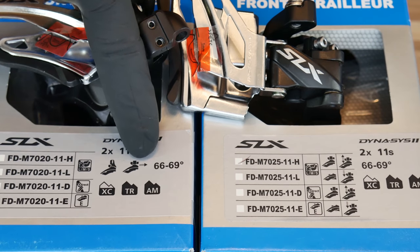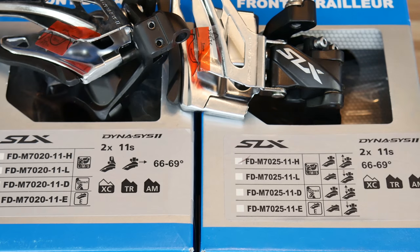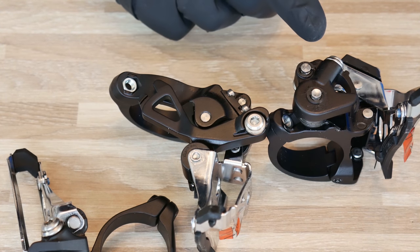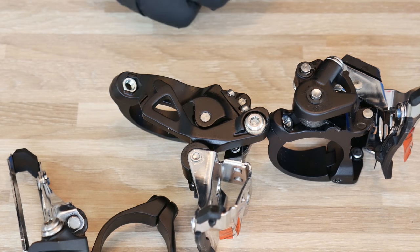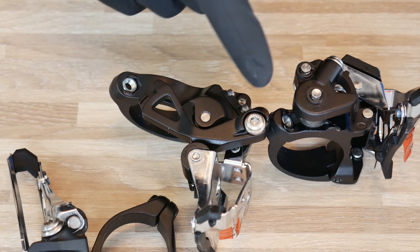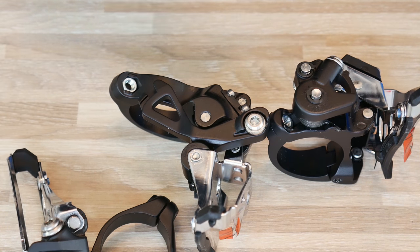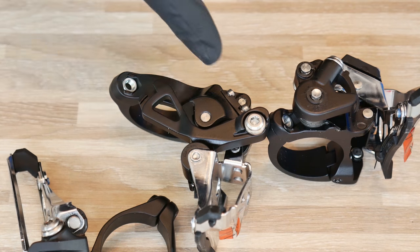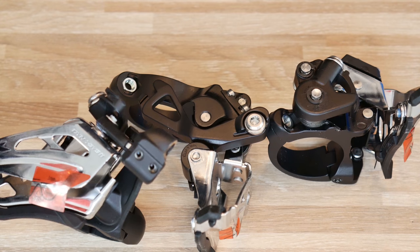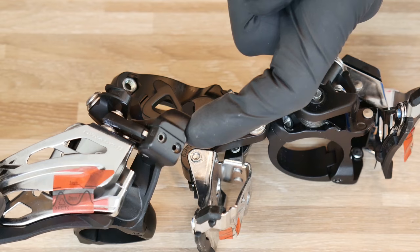The last type is the side pull, meaning the cable is guided from the front just around the main tube. This is the top pull system because the cable is guided from the top, going by the top tube of our frame and then down to the front derailleur. This is the double pull system because the rocker has been designed so we can guide the cable from either side — from the top or from under the bottom bracket and up to the front derailleur. And this is the side swing front derailleur with the side pull system, so the cable comes from the side.